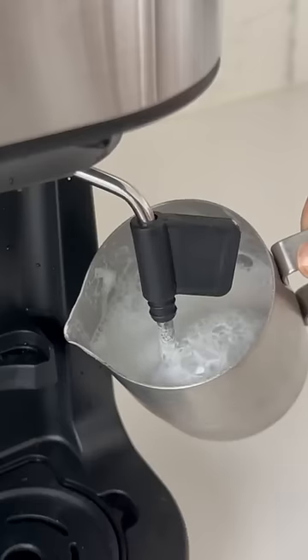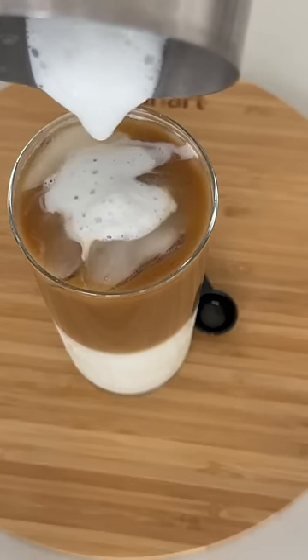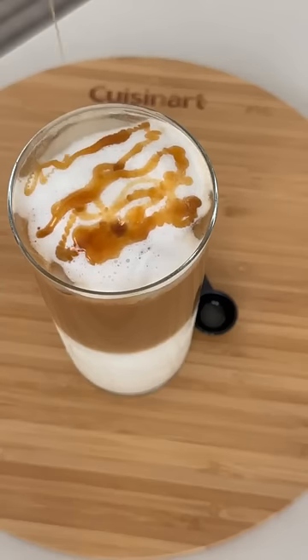Then quickly setting that aside while I froth some milk using the steam function. Topping that frothed milk, lots of caramel drizzle, and let me tell you, this is such a treat.